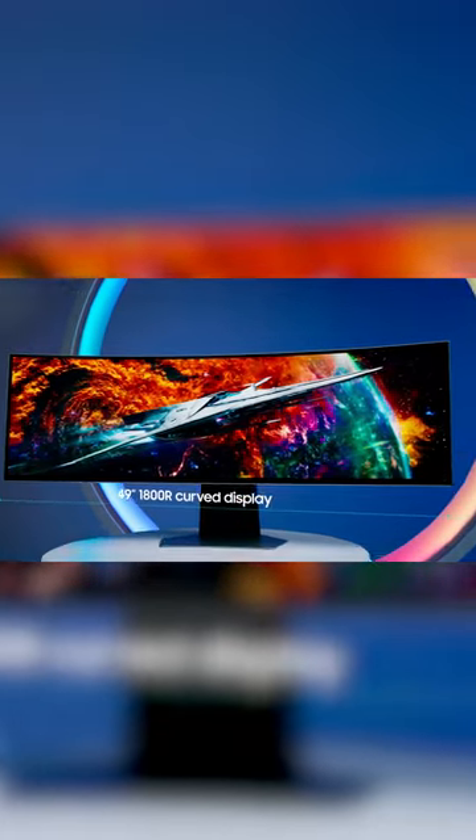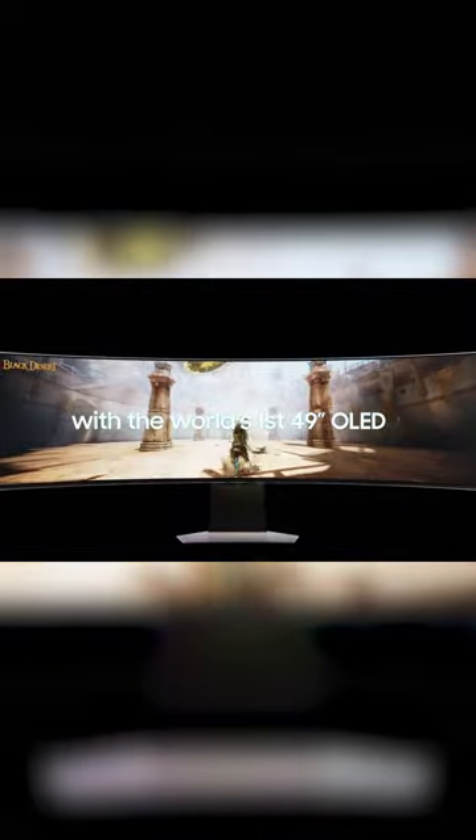The first thing you notice about this monitor is the sheer size of it. It's the world's first 49-inch OLED. The curved 49-inch screen in 32 by 9 wraps around to immerse you into gaming like never before.